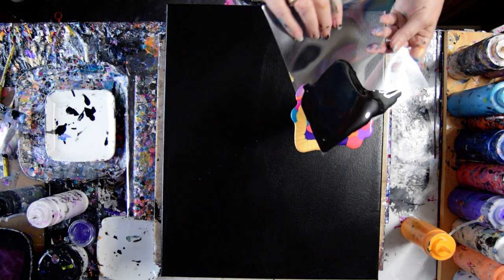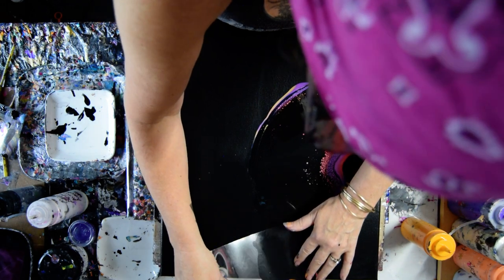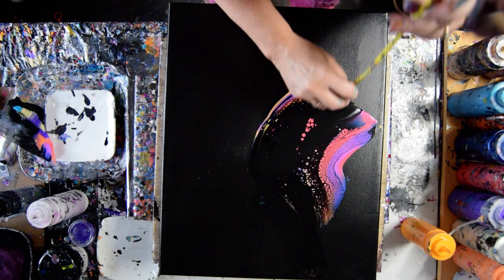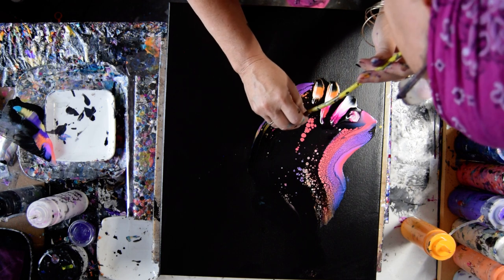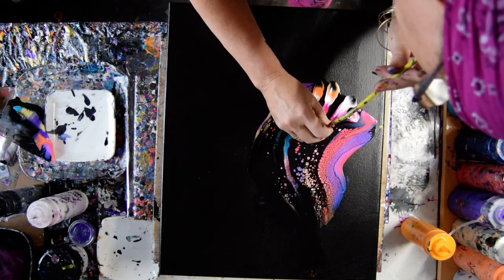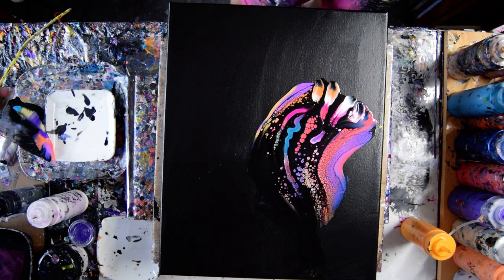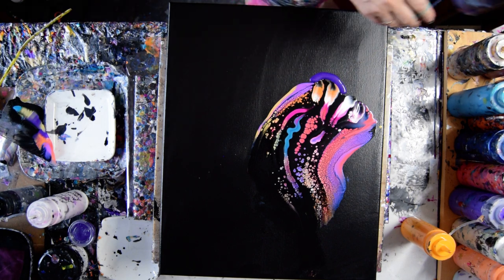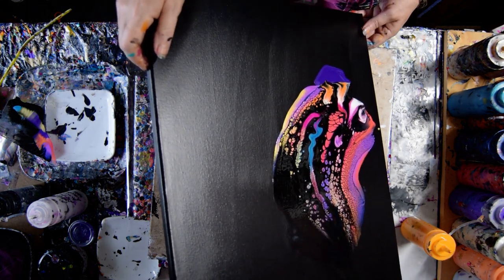I've got enough cell activator on here and it's a heavy enough layer, so it should get me what I want. I'm going to blow into it. I might be interested in putting down a little bit of that Dioxazine Purple and seeing if I can flow some of that paint right down and around.